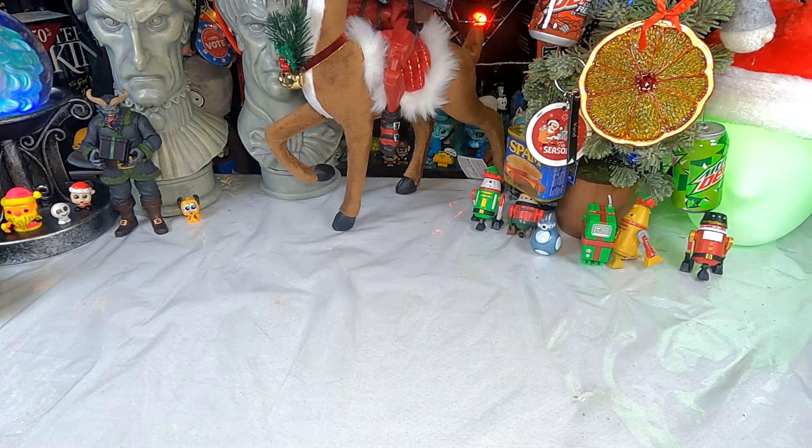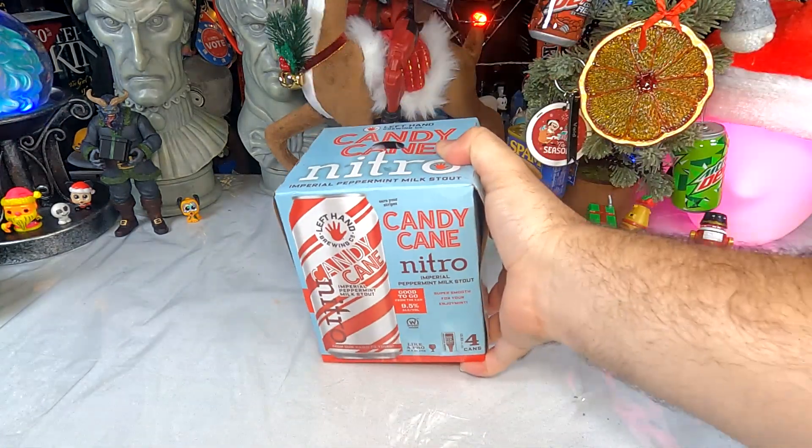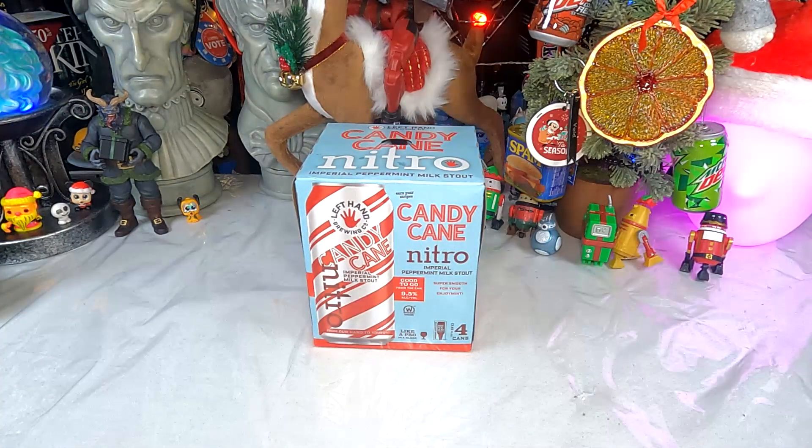Oh hello potato and welcome to You Don't Have To Be Happy Hour. It is the holiday season, which means it's time to get into the holiday spirits. Today we're going to do that by checking out a holly jolly little concoction that hopefully will be good — from Left Hand Brewing Company, it is Candy Cane Nitro Imperial Peppermint Milk Stout. Super smooth for your enjoy-mint.